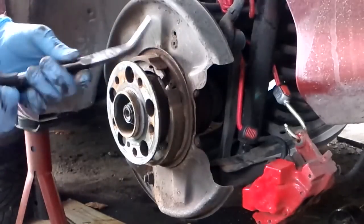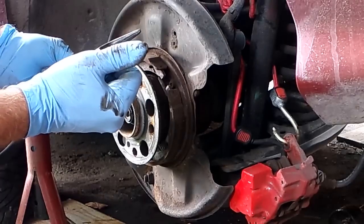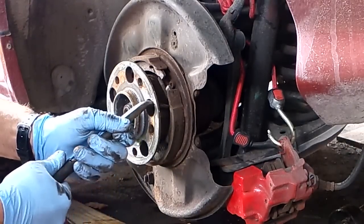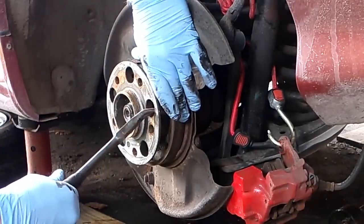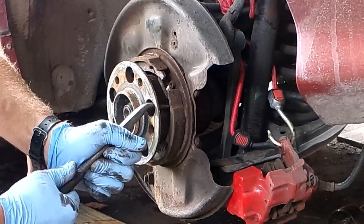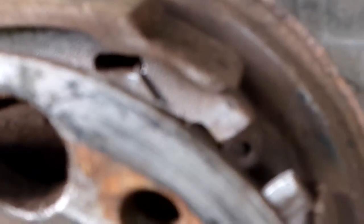Once the adjuster is out, you can push the pads together and pull off the little spring — this is the spring that the star wheel hits so it doesn't continue to move on its own. Sliding the spring out — for some reason someone has put this brake spring on from the back. Usually they're put on from the front, which makes them a lot easier to remove. As you can see the spring is looped from the back — usually they're looped from the front, as the bottom spring is.